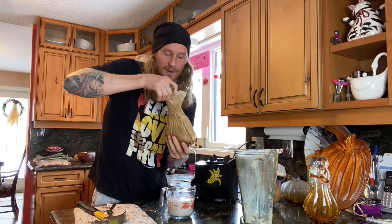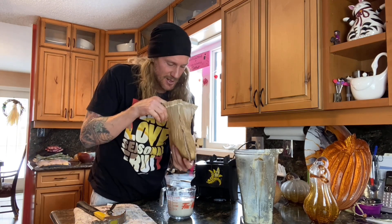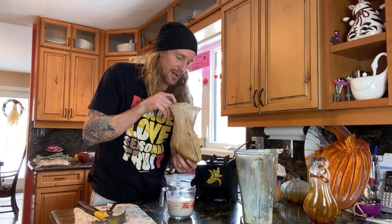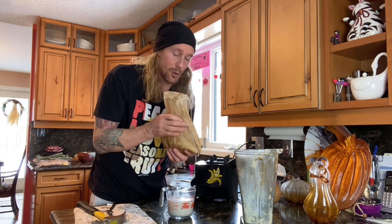The leftover coconut pulp — you can save it, feed it to animals, make crackers out of it, or compost it. I find it tastes a little bland since all the rich flavors have been extracted. You can also put it back in the blender, add really warm water, and do a second milking to get a lighter-flavored coconut broth, maybe for soup or as a smoothie base. But this first pressing is the creamiest, richest, most delicious stuff.